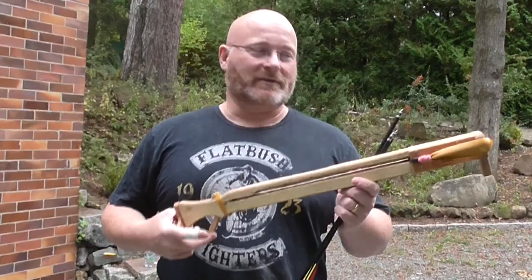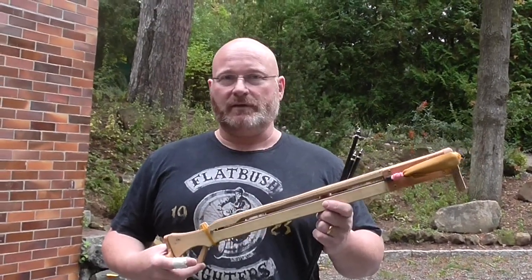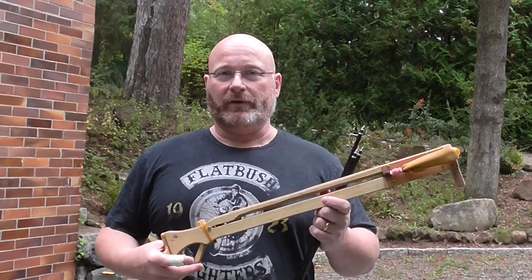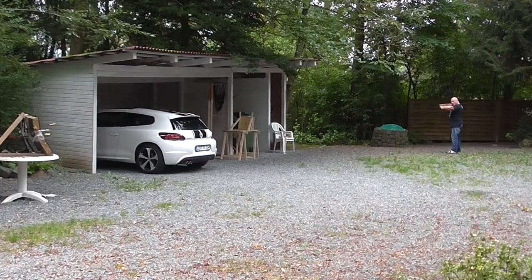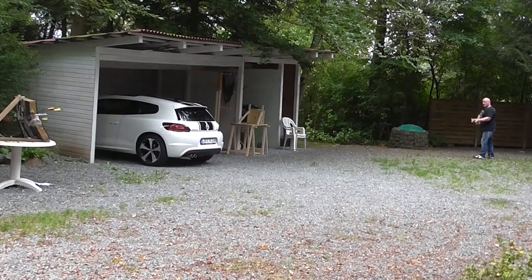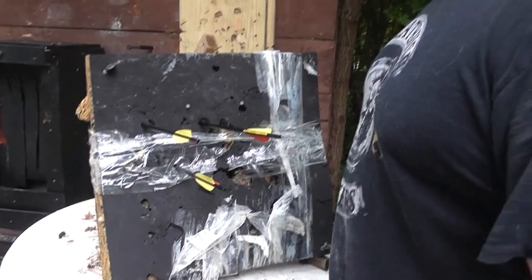This doesn't have a sighting system yet — I might attach one later on. But let's test from 20 meters how accurate it shoots. 20 meters, no sighting system.